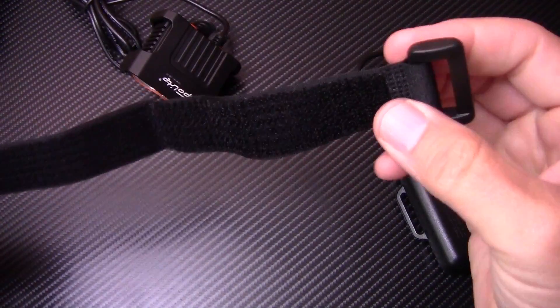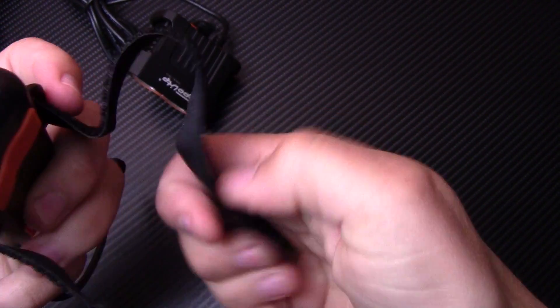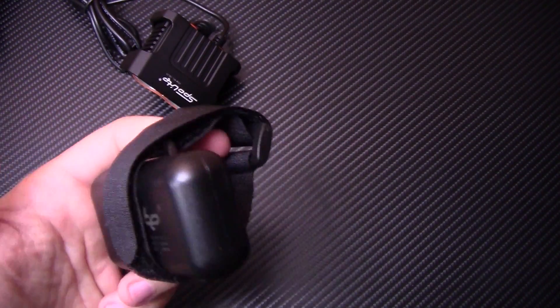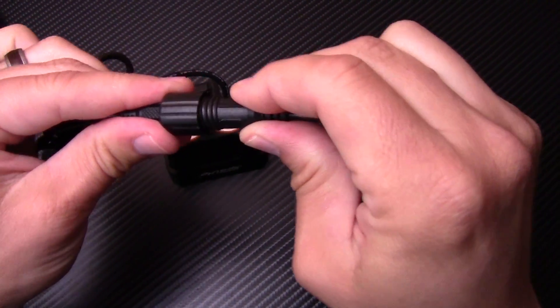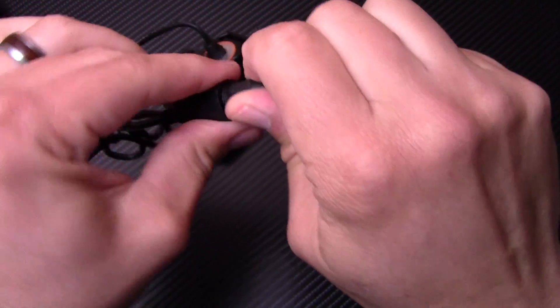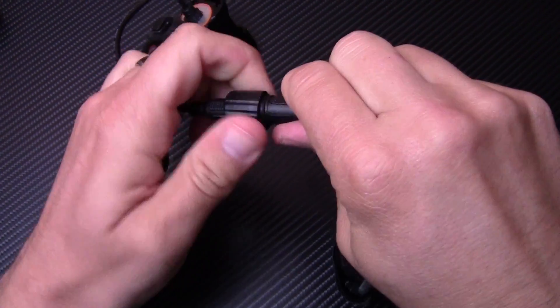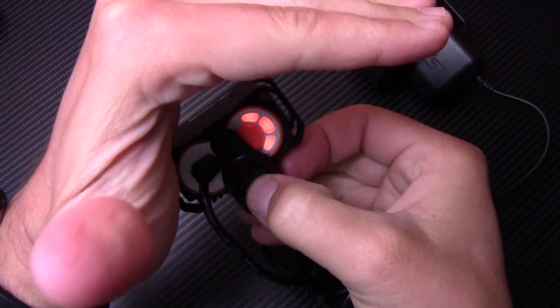It also came with a Velcro strap. The way this works is it goes through here and wraps through the frame, then goes around to secure the battery bank to either the handlebars, the neck, or the frame — depending on where you want to go. When you hook this up, it pops into place and then screws in to really secure that connection. I've been riding before at night where a branch will catch and pull your light out, so this is a really cool feature to keep the light secure on the battery bank.